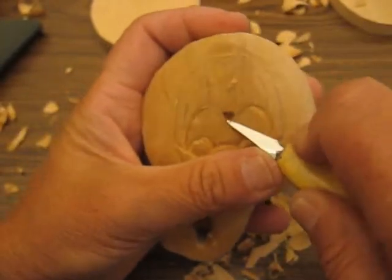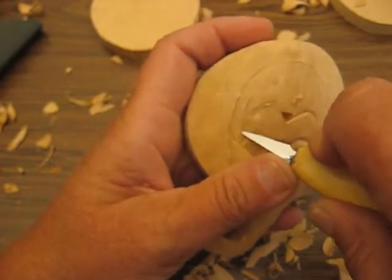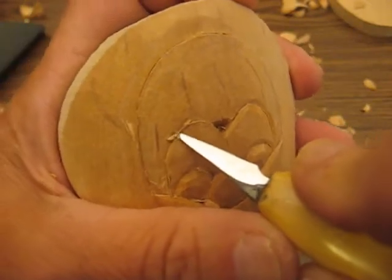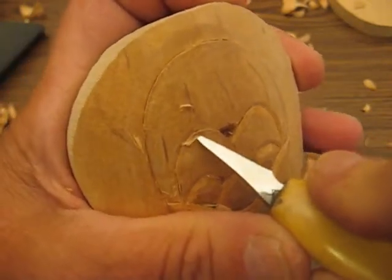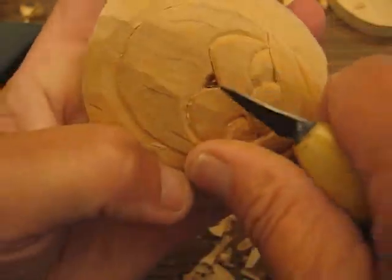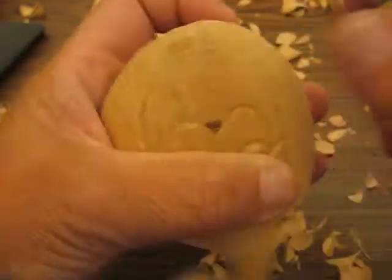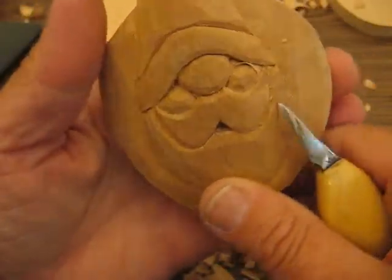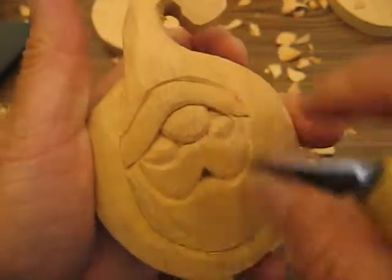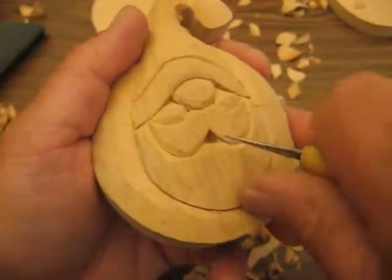We're going to round off the rest of the mustache here down to the mouth, just like so, and do the other side. There — I can see it a little better like that. That's how you round it off, and I may go back and make this all a little bit deeper. I think I'll do that offline where I can see it a little bit better.